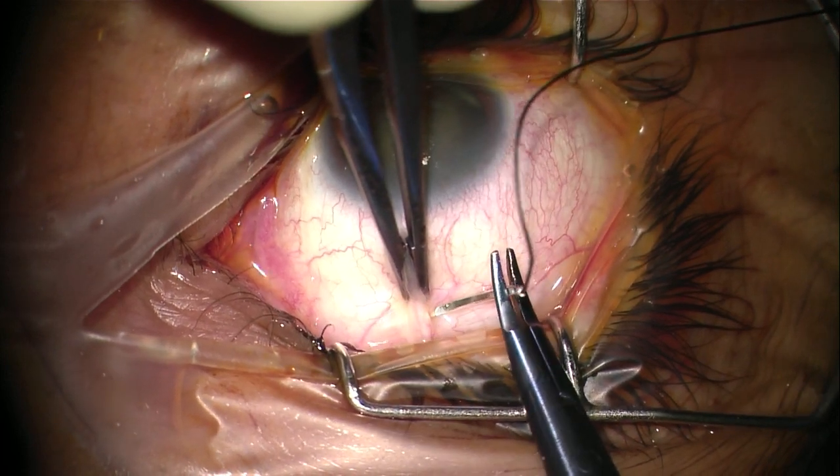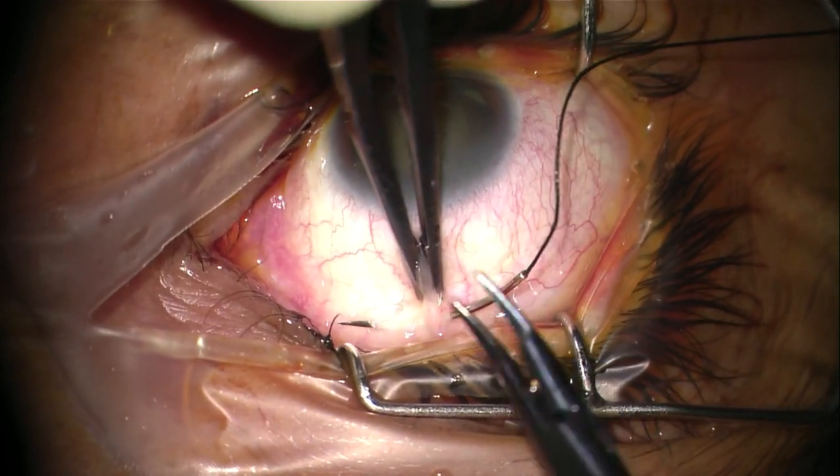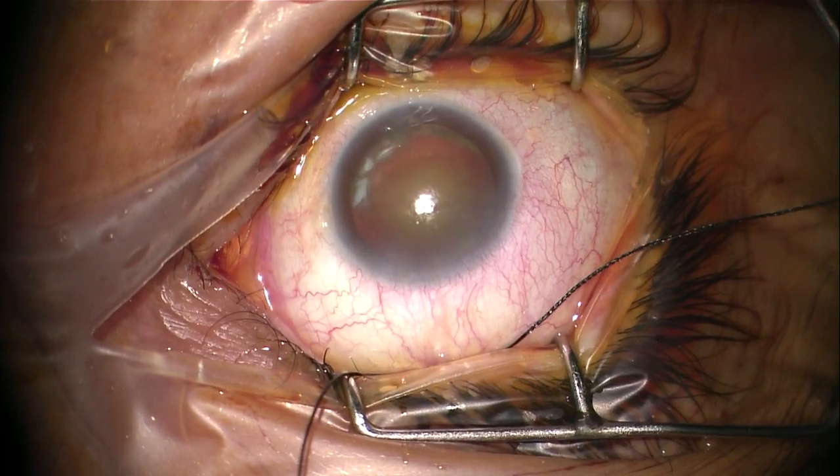We start with the 4-0 superior rectus fixation suture. This fixation suture helps to expose the superior field where we are going to create our scleral tunnel, and it also helps during taking out the nucleus later on.